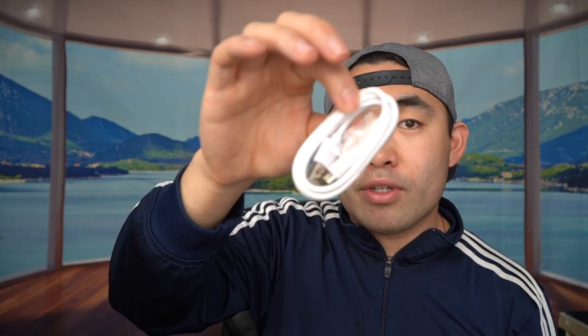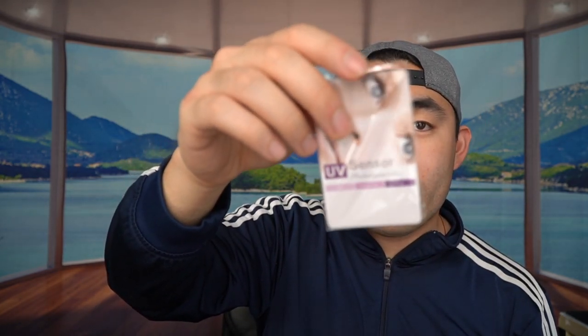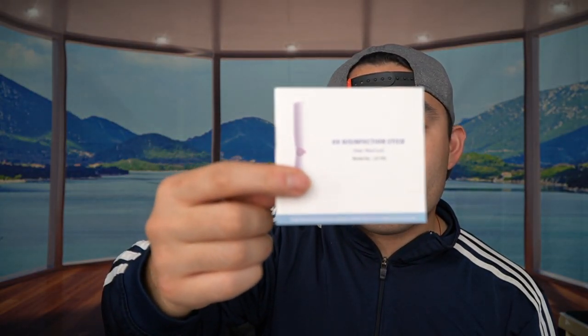They provide a USB to micro USB cable to charge the product, a little card to test how strong the UV light is, a user manual instruction guide to teach you how to use it, and then last but not least, the actual UV wand itself.